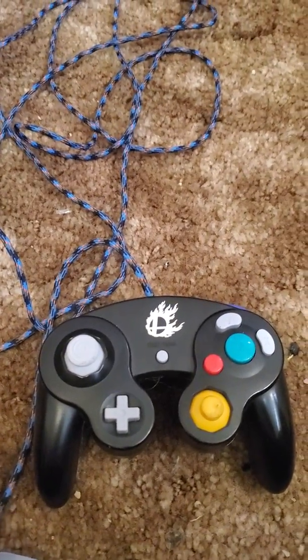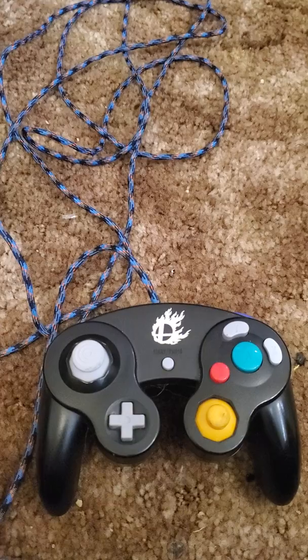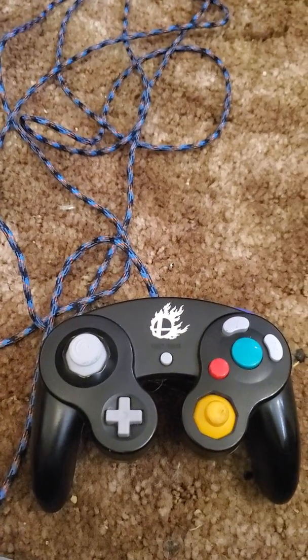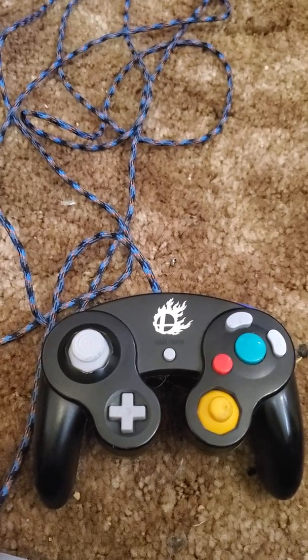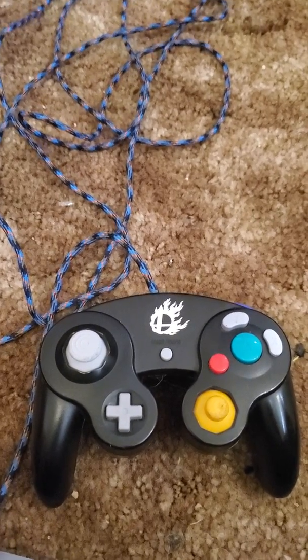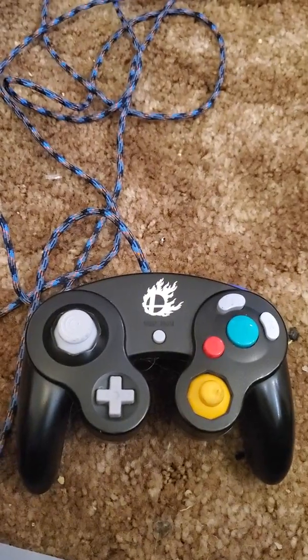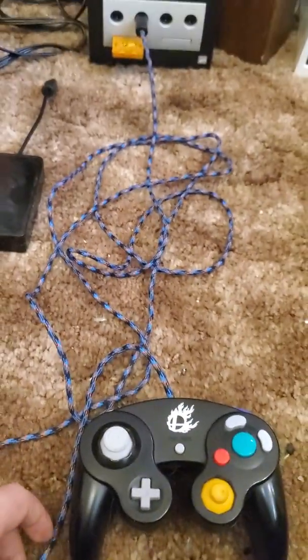What you see here is the finished 1.0 version of my take on an internally heated hand-warming GameCube controller. Let's go over the basic features first.